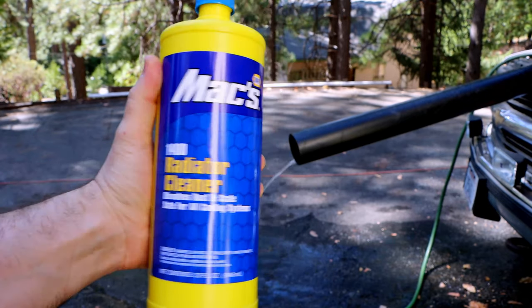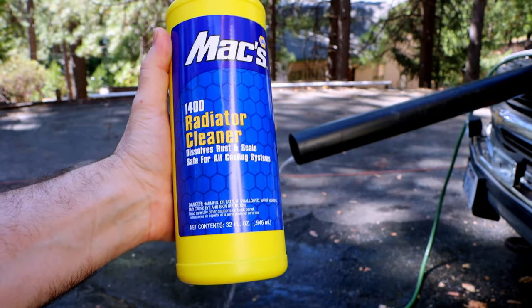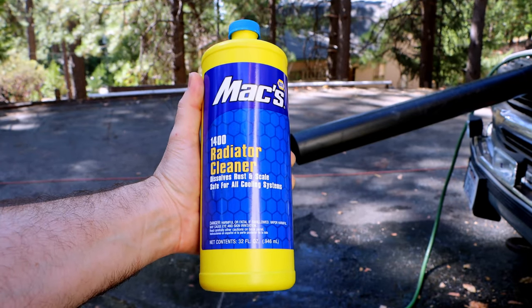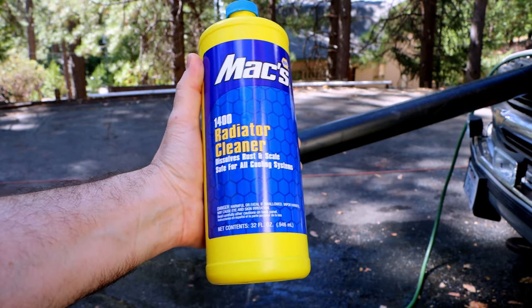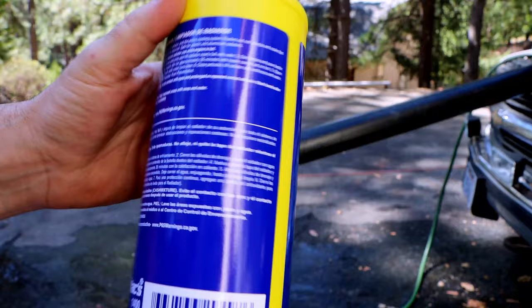I tried to pick something pretty mild. There are some really super aggressive radiator cleaners out there and I wanted to avoid those — we don't want to fix one problem and create a new one. So I picked out this mild alkaline cleaner from NAPA Auto Parts. Also, it was cheap and I'm a cheap bastard.